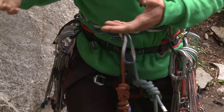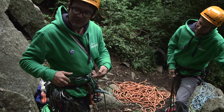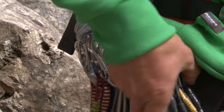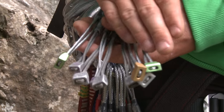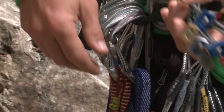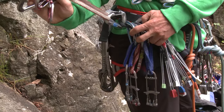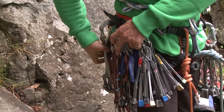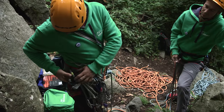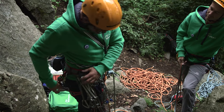So what have I got with me? Racking up is like belly buttons — you're either an innie or an outie. I'm an outie, which means all my carabiners are gates facing out. At the front I have my small wires, then medium wires, followed by small cams, then long quick drawers, medium quick drawers, and right at the back — just twist that round — I've got a selection of screw gates which we'll see later, and a belay device.